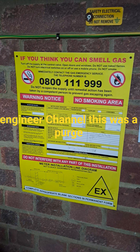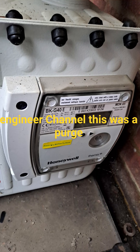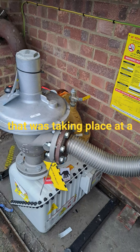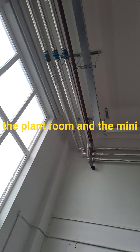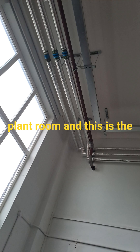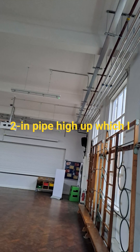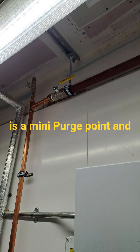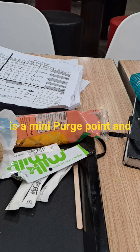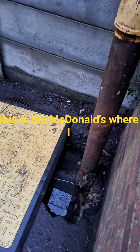Hi, welcome to the Commercial Gas Engineer channel. This was a purge taking place at a site from three points: the kitchen, the plant room, and the mini plant room. This is the two-inch pipe high up, which I was walking around and checking. This is the mini purge point, and this is the McDonald's where I was doing the calculations beforehand.